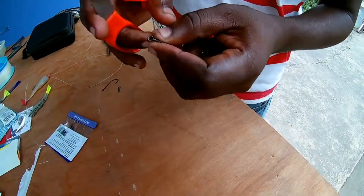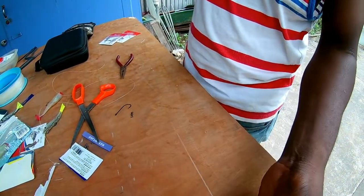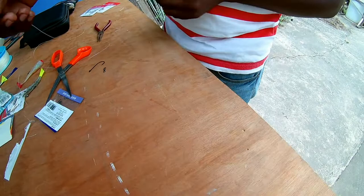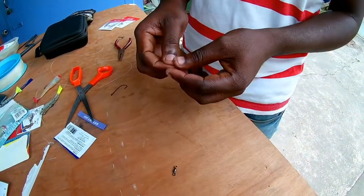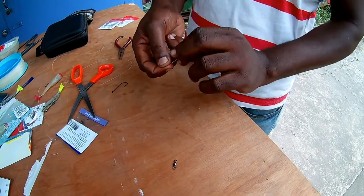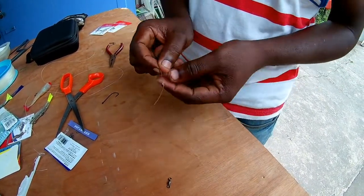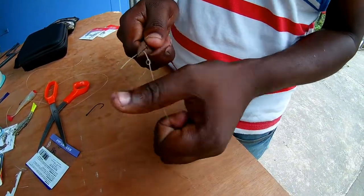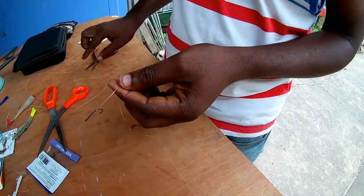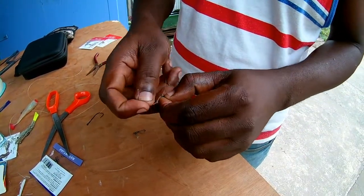Cut it up. On the other end now, you just want to connect your swivel — a black swivel. Do the same thing, make a knot. Pull it tight, then through the eye of the swivel.